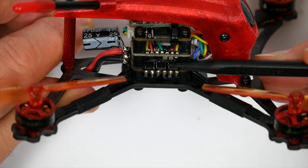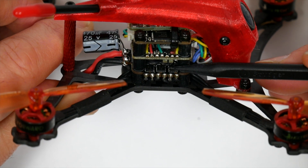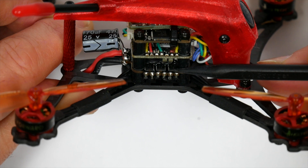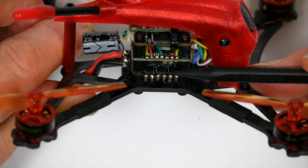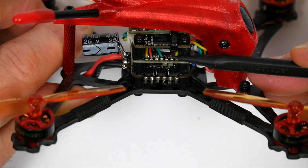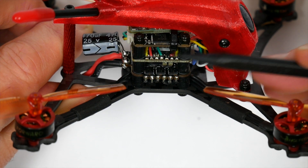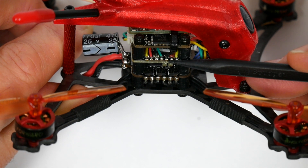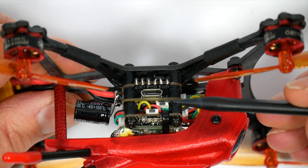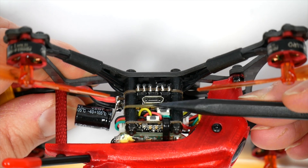This is running BLHeli-S and supports up to DSHOT 600. It will deliver 13 amps continuous and 15 amp peaks, and you could run this board off 2 to 4S lipos.